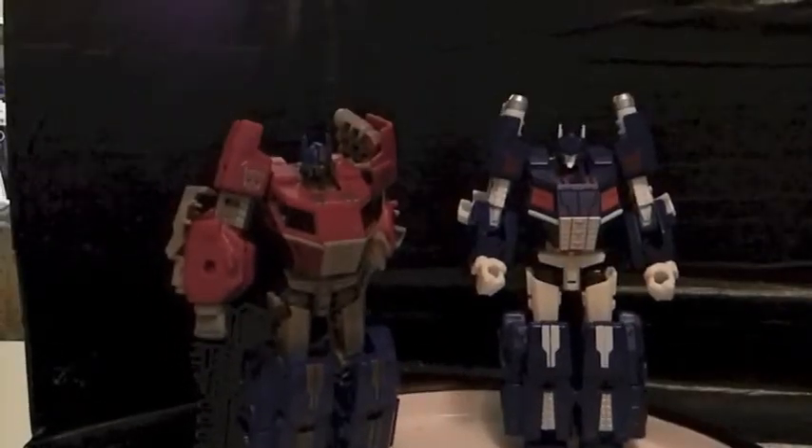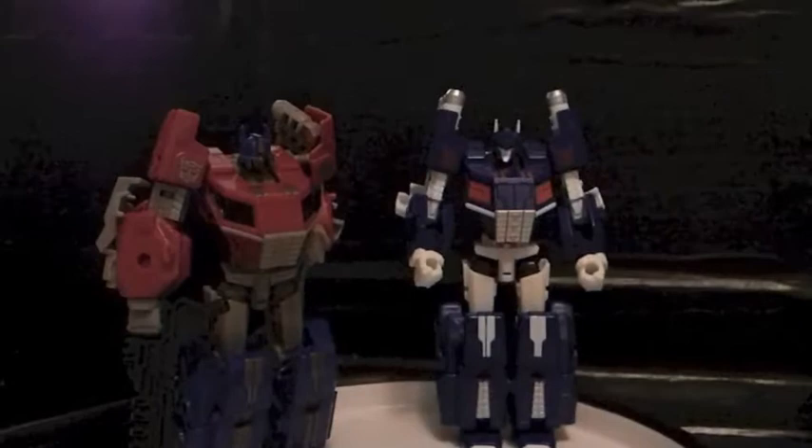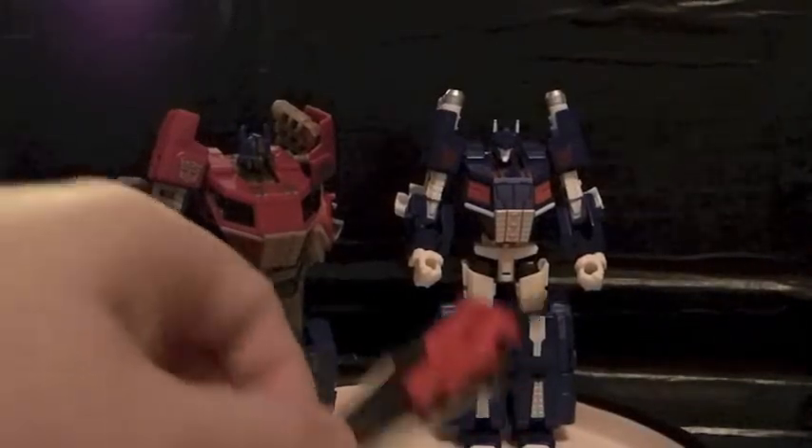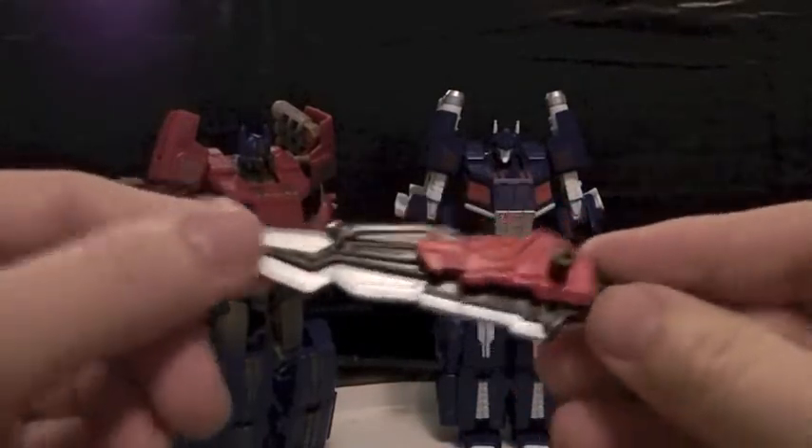Which is pretty cool. Because if you play Fall of Cybertron, you also saw that Megatron and Prime both have a sword with them. But the Prime figure did not come with it. However, Magnus did. Thank goodness, because swords are always helpful to have, especially when you're fighting your arch nemesis.